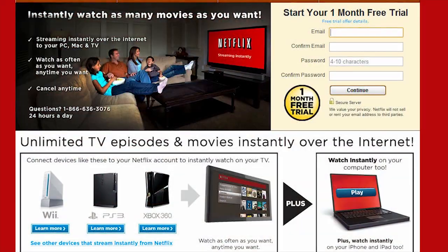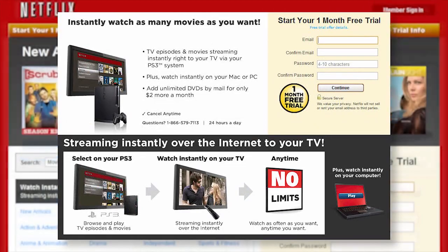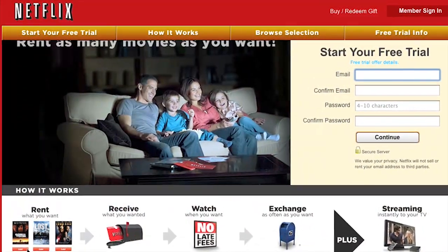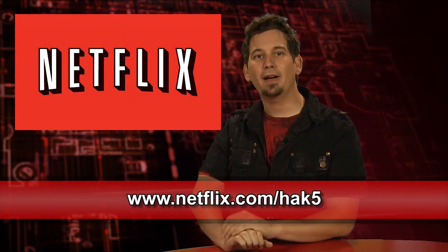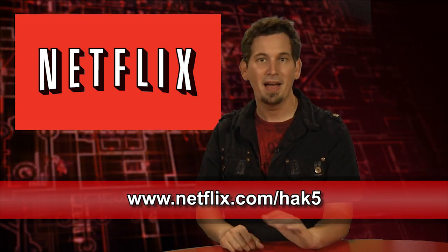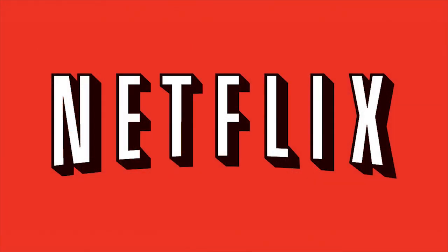With Netflix, the world's largest subscription streaming service, you can instantly watch thousands of TV episodes and movies on your Microsoft Xbox 360, the Sony PS3 console, the Nintendo Wii console, and your computer for one low monthly price. No late fees, no due dates, and for a limited time, Hack5 viewers can get a free 30-day trial membership at netflix.com/hack5. Sign up now and be sure to use this URL so they know we sent you.